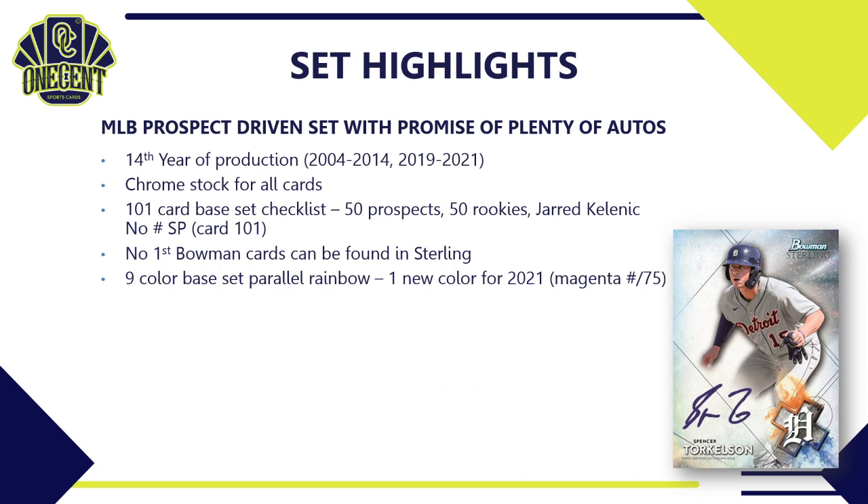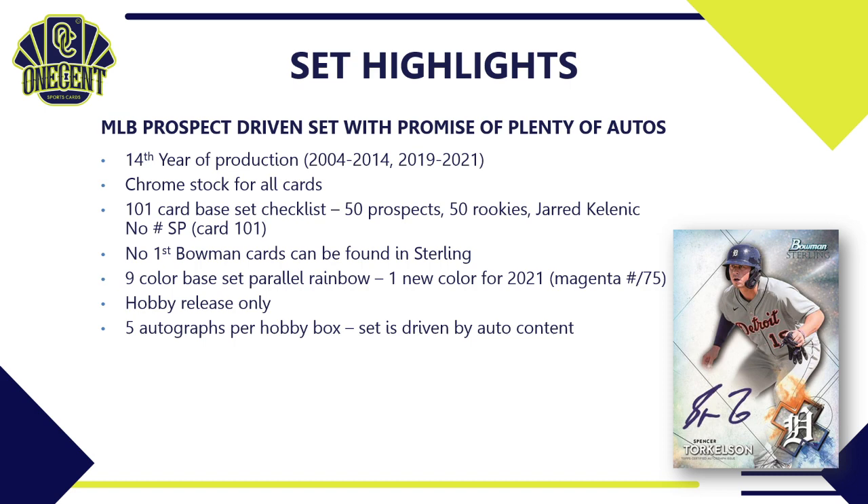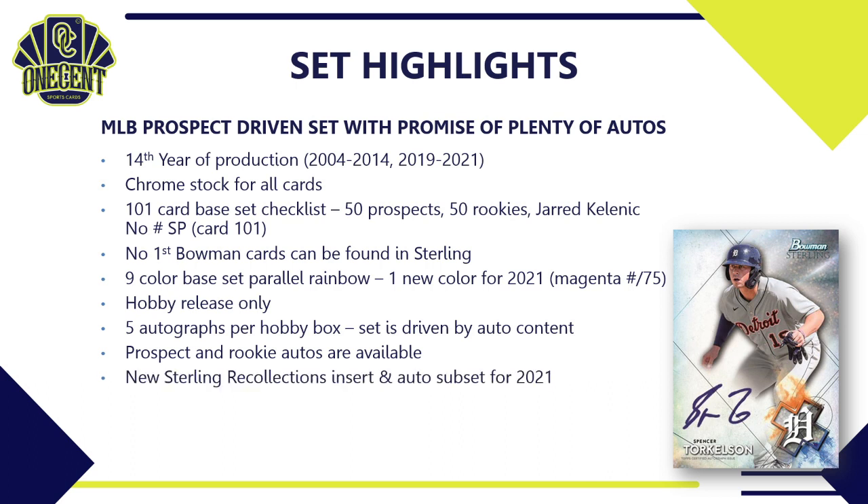Bowman Sterling is an auto-driven set and does not have First Bowman cards. This year there is a nine-color base set parallel rainbow with one new color — magenta, numbered to 75 — and it is hobby-only release. There are five autographs in every hobby box, including prospect autos and rookie autos. New for 2021 are the Sterling Recollections insert and auto subset, which features a player's First Bowman card as a reprint, as well as the Sterling Tender autos, with dual and triple autos also available.